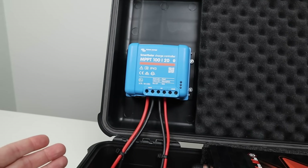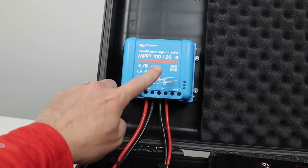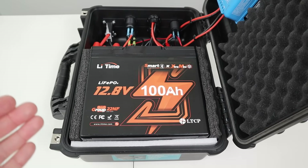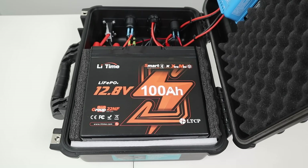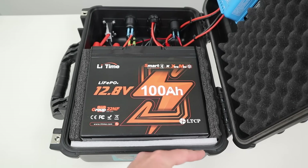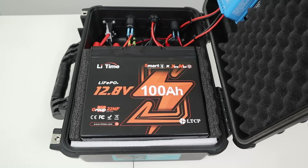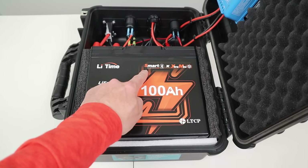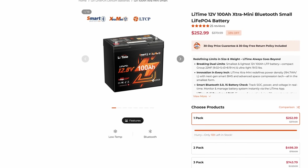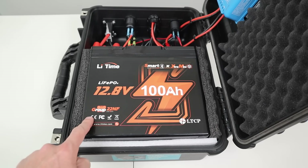This is the charge controller I opted to use for the project — it's just small enough to fit in the case without hitting anything. It's the Victron Smart Solar 20 Amp Charge Controller, good for 100 volts input and it does have Bluetooth connectivity. At the heart of the build is a Lightime 100 Amp Hour Lithium Iron Phosphate Battery. This has to be a specific size — it's the smallest 100 amp hour battery they make, the Extra Mini version, which is a group 22NF. You can see it barely fits; I have a little foam to pad the battery, but no other battery size will fit with the wiring space and the charge controller. I bought this for $280, but it's currently priced at $250 on their website. I'll include the link in the video description. If you want to use a different battery, make sure it has similar sizing and is a group 22NF.